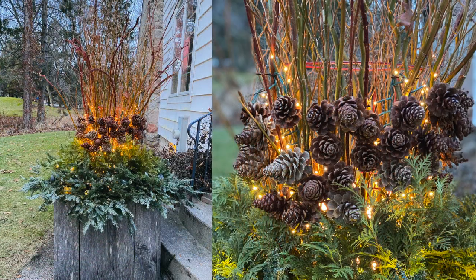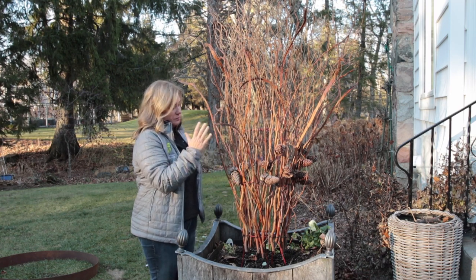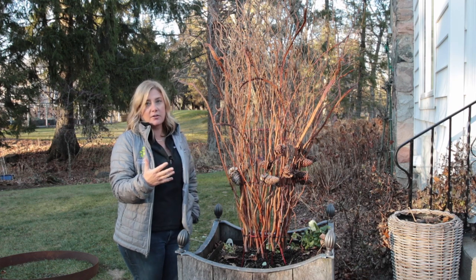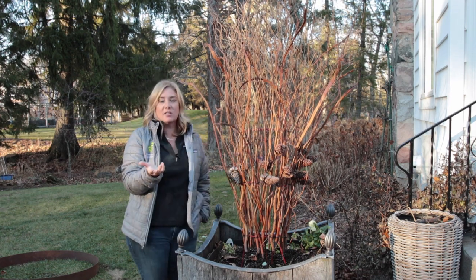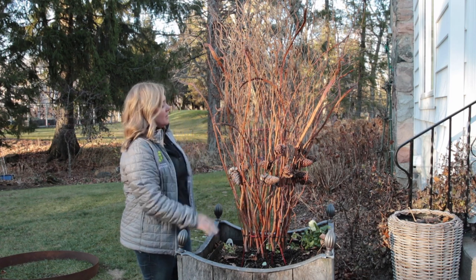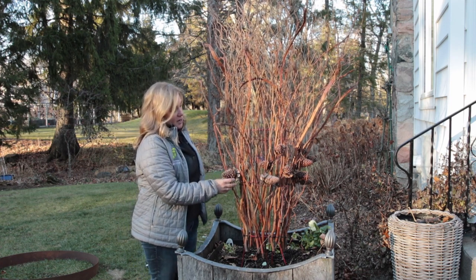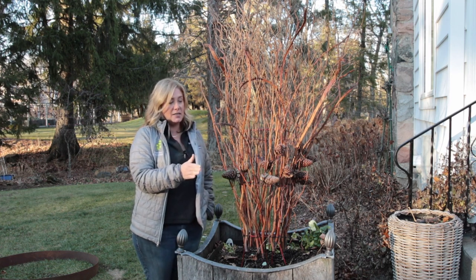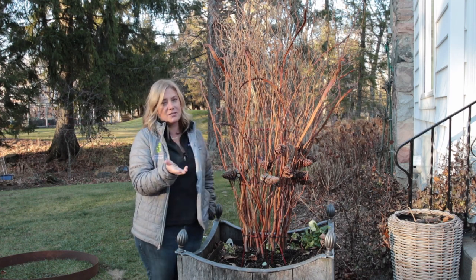Do you recognize this? If you saw me do this container last year, you will remember this. This is all curly willow and fantail willow that I wired onto a tomato cage — I'll link that video below so you can see how I did that. I actually took the entire thing, picked it up and put it behind the garage, and it weathered pretty well. The branches aren't nearly as vibrant as they were last year, but I think it's still a good look. Once you get some lights in there, I think it'll look great. Last year I even left most of the pine cones on because I wired those things on so tight that getting them off was almost impossible. They're not going to feature into my design this year, but I'm probably not going to bother taking them off — I don't think they hurt anything.